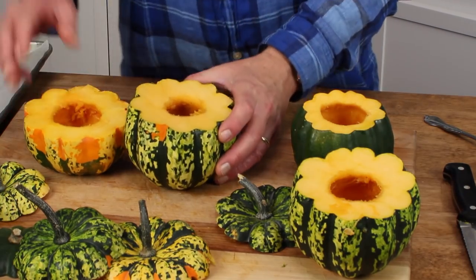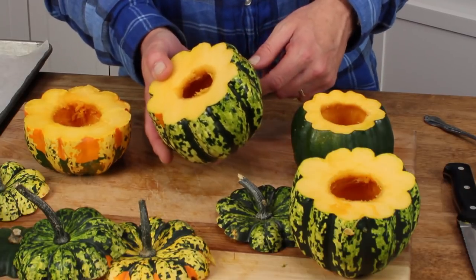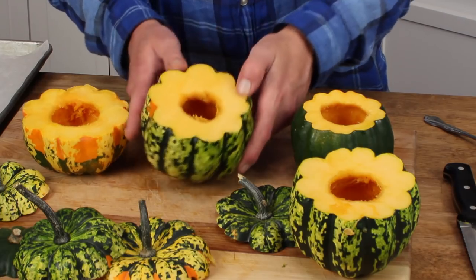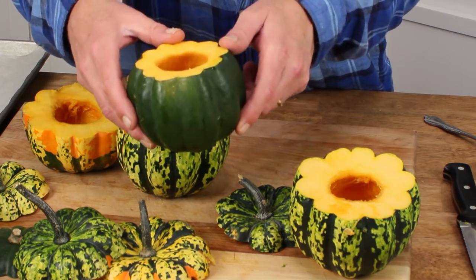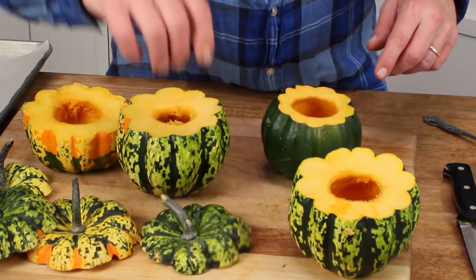This is my first time working with carnival squash, and I have to tell you, the rinds are much, much harder than the regular green acorn squash. So you might just want to go with the plain old green squash if you wish to do a stuffing.